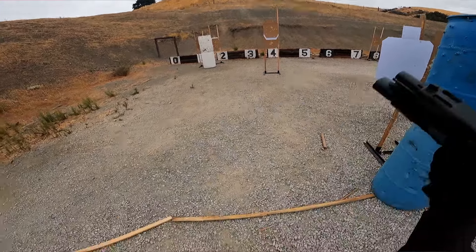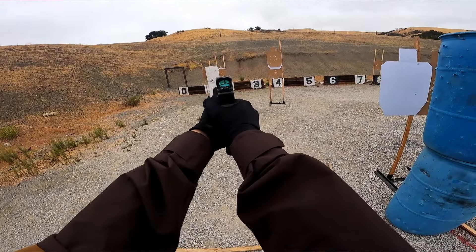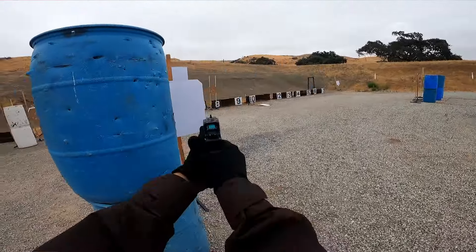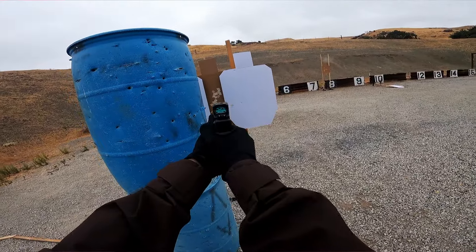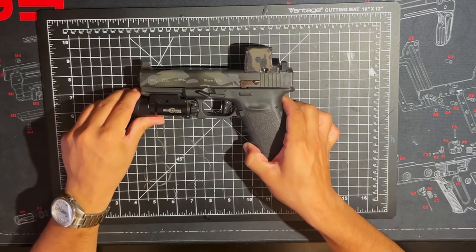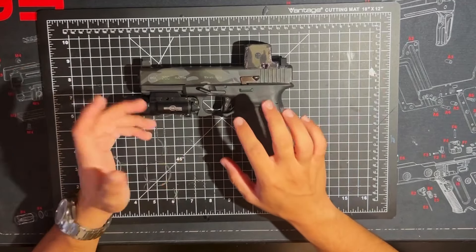Obviously, some people aren't going to put that same consideration into it. They're just going to plaster their brand new Glock with all kinds of red anodized parts — whatever makes them happy. And you'll see a number of aftermarket parts on here.